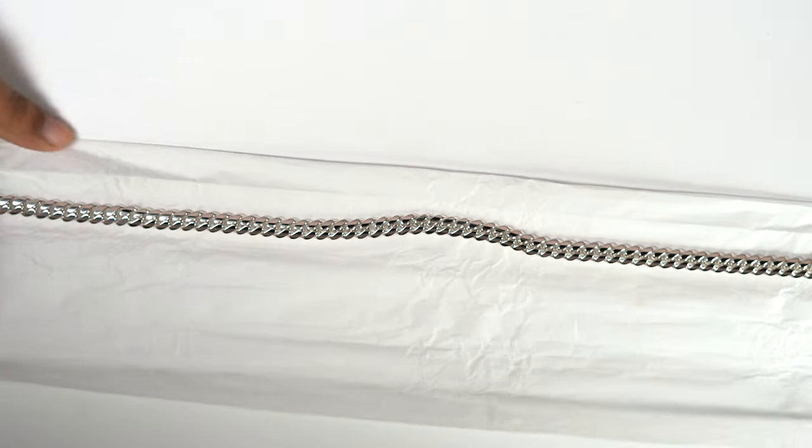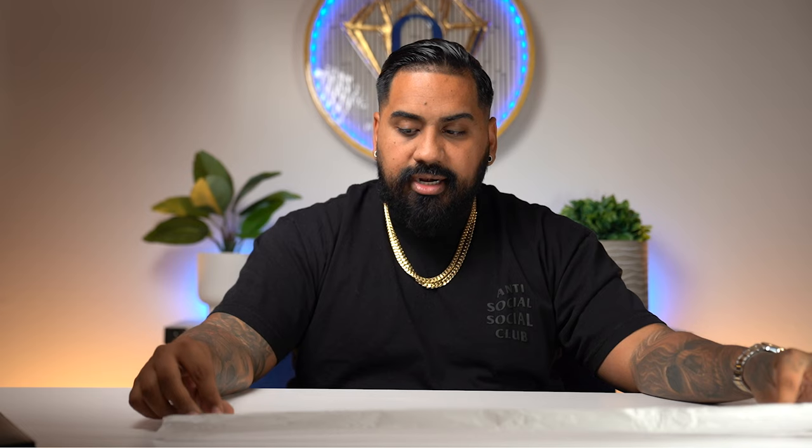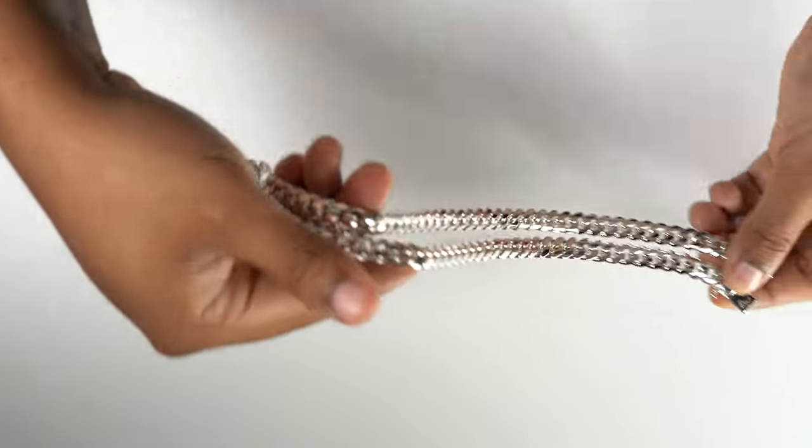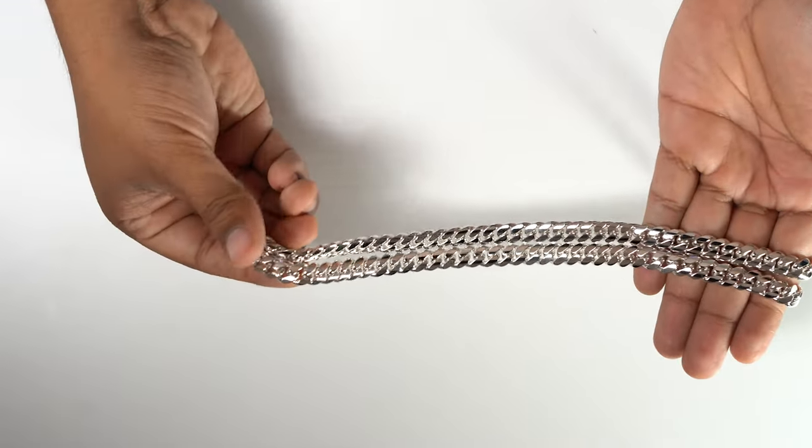Without further ado, let's open this bad boy up. So we wrapped it up really nicely here. First things first — these are kind of the first things I check for before I ship it out. Number one is make sure that the polish is impeccable. As you see here, let me just take it out of the packaging — it is very, very shiny. These are made in 950 silver. 950 silver, 925 silver, or 999 silver is a very, very beautiful shine when it's well polished.